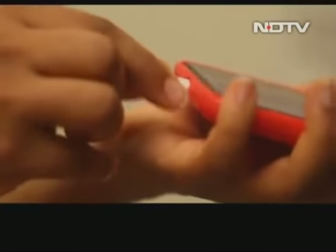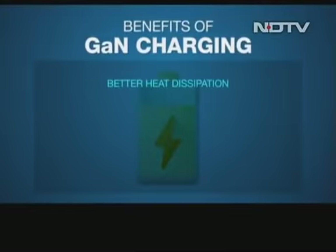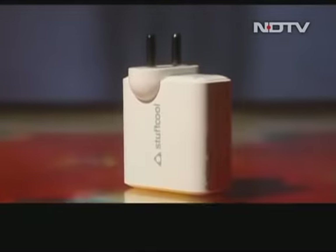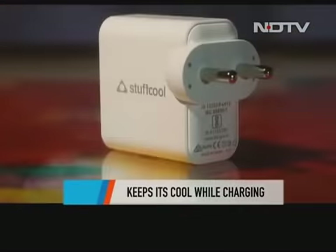GAN can offer better heat dissipation, so both the charger and your phone will not heat up too much. It has increased safety, more power delivery, and is more power efficient as well. It is priced on the higher side — the Stuffcool Napoleon GAN charger will cost you Rs 3,599.